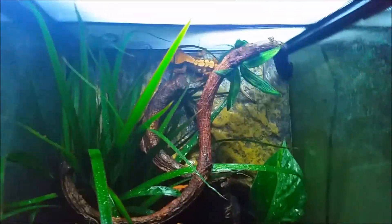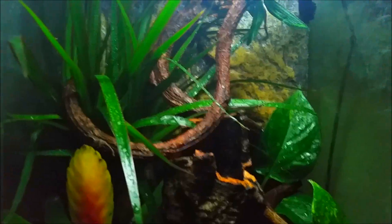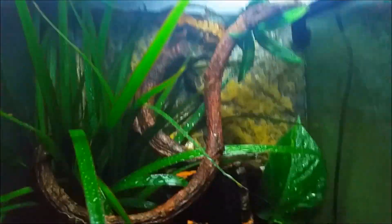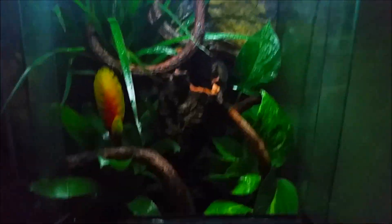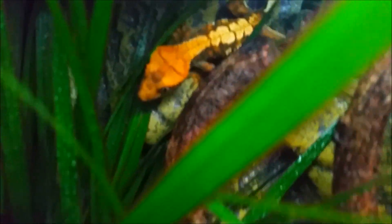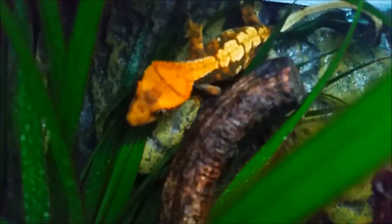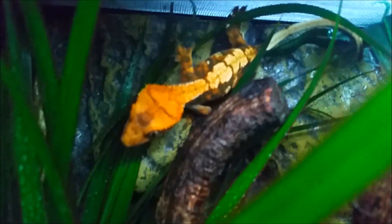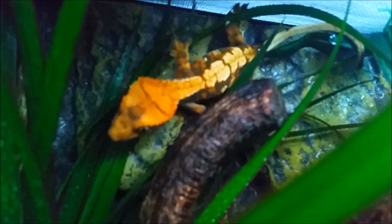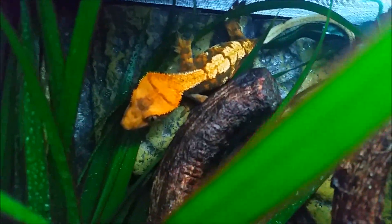I just changed it up — it was kind of boring before, and now I put some live plants in and rearranged it a little, so I think it looks way better. Here's the gecko: she is an extreme Harlequin female, about three months old.